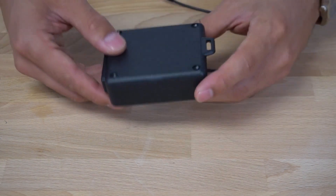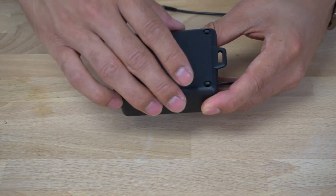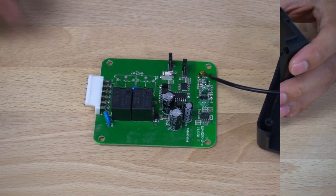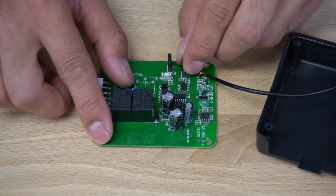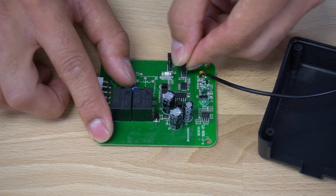To change the mode to momentary mode, remove the four screws located on the bottom of the housing. Once the board is removed, the S1 jumper can be located here. Currently, it is only covering one pin. If we have the jumper pin cover both S1 pins, the control box will now be set to momentary control.